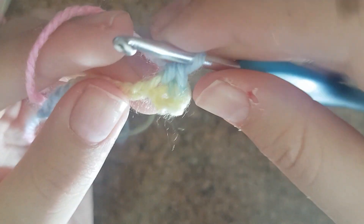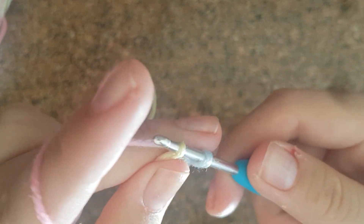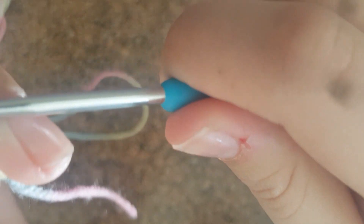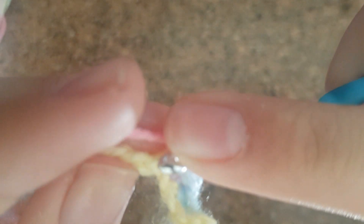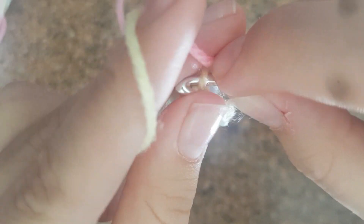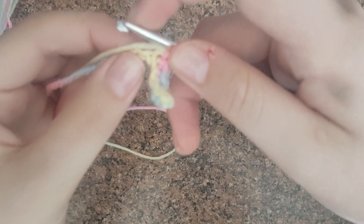Make sure you don't skip any so it looks nice. Keep practicing putting the hook through — it can be difficult sometimes. Pull through and then pull through two. Go through the hole, wrap it around once, and then pull through both. Now just do the rest of them until you get to the end.